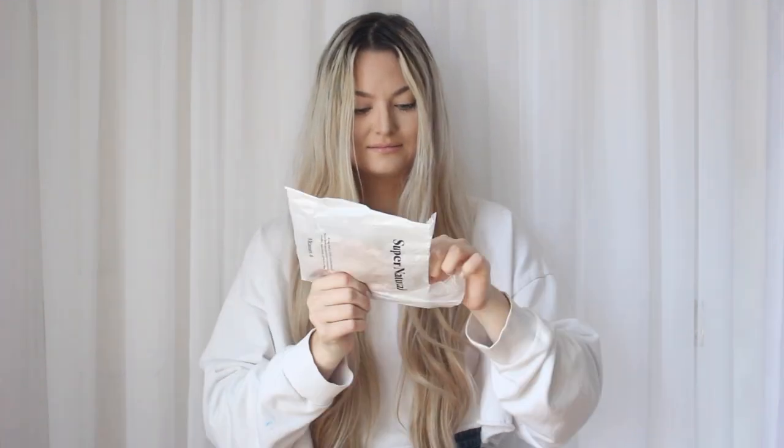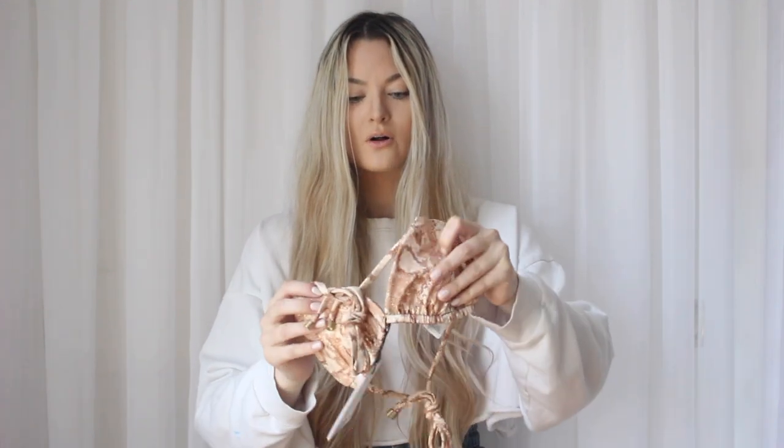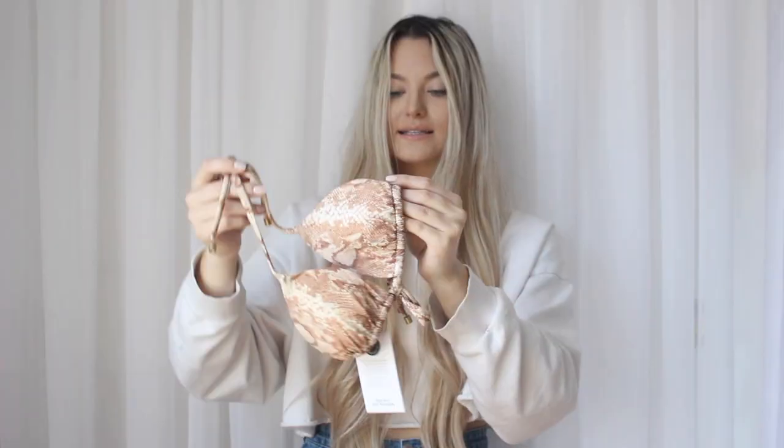First up we have Vitamin A Swim — this is the first bikini I've ever ordered from their brand, so I'm so excited. It comes packaged really cute. This is the bikini I got and it is so adorable — it's like a snake print design.